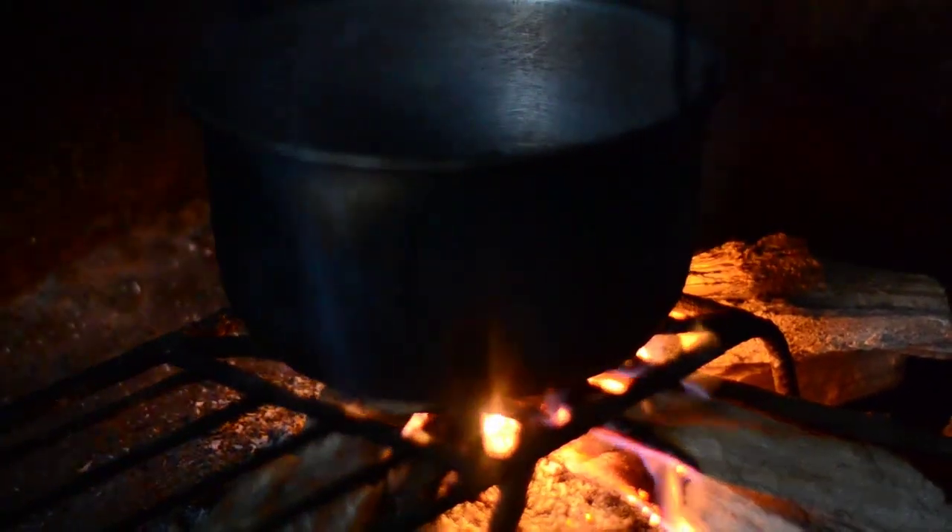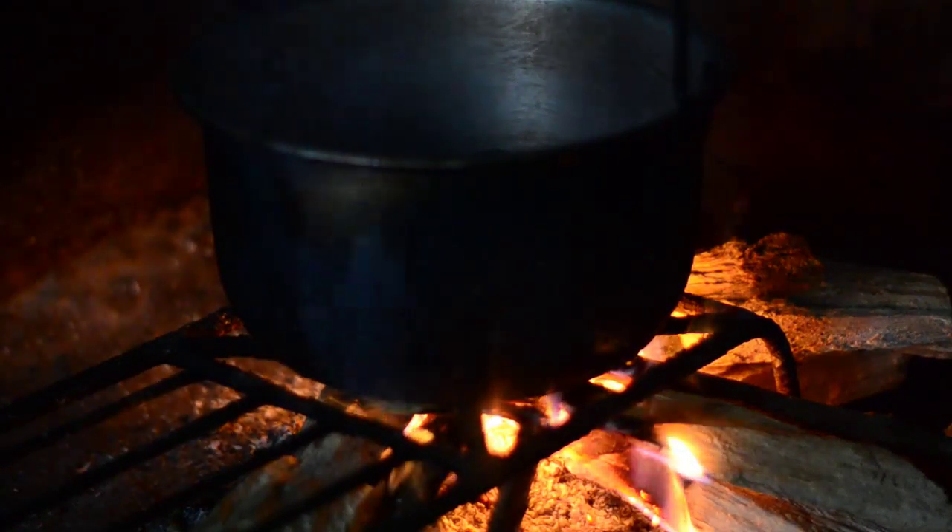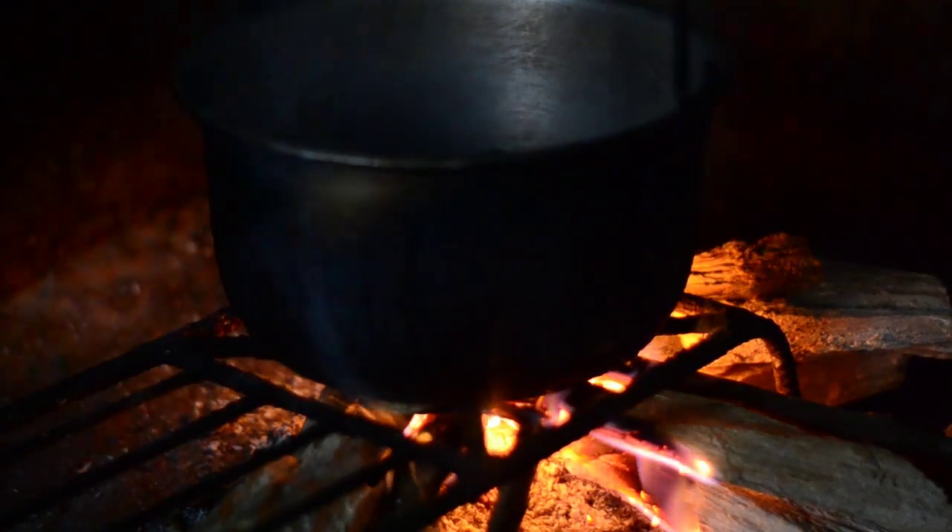There are some visitors in the background. We will just let it boil and reduce. Okay, so now it's boiling — we will now add our black pepper.